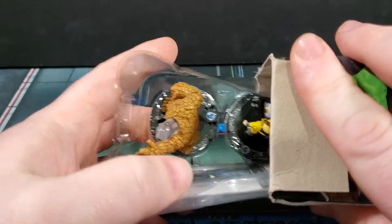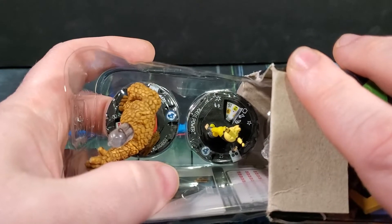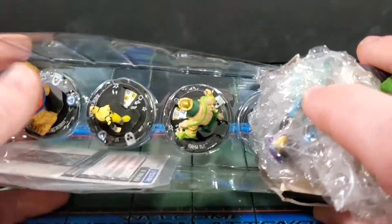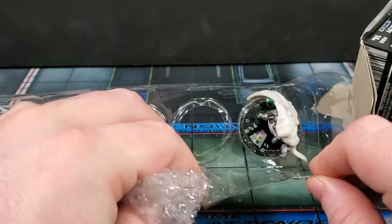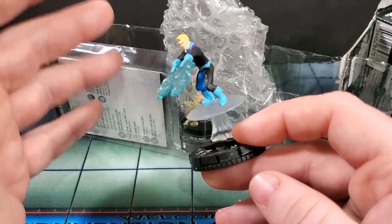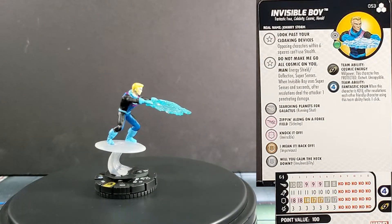Booster number three, second from the left front row. We got Thing Robot — let me know in the comments if that's a generic or a named character, it says 'None' for name, normally it says 'Various' for minion types. Kate Power, looks like we've got something there — that's normally a good sign. Also Rama-Tut, very cool, and a Doom. We've got Invisible Boy as the super rare for this booster — a good figure, I have this one myself. Let's get him on the pedestal.